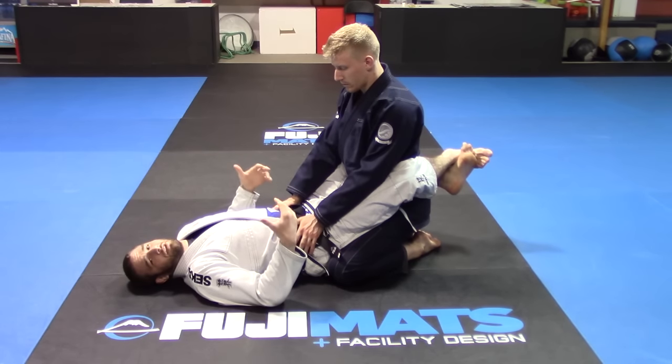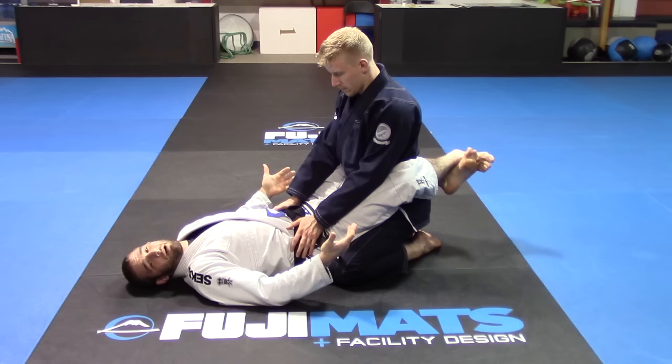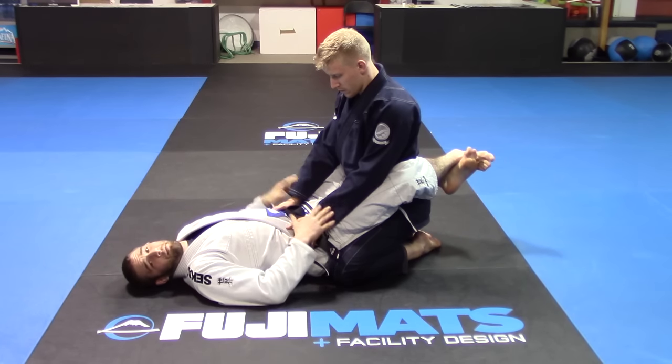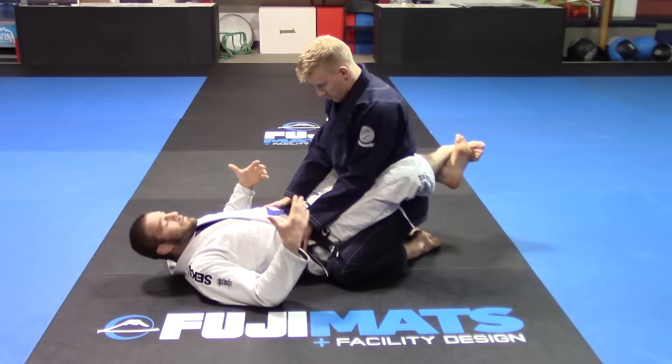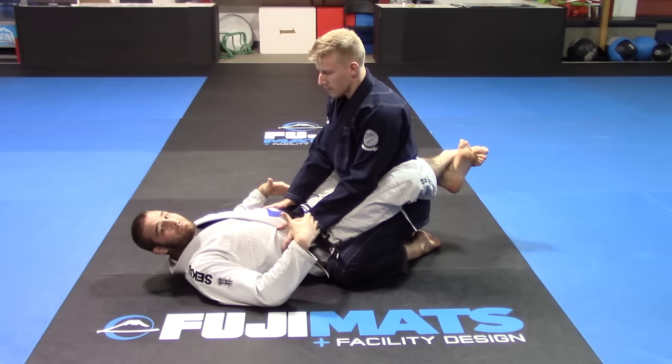Okay guys, so we're back to close guard again, loving close guard with the wrist locks. I never really have to open my guard to get him, so I'm going to keep doing it. For this one, I'm going to be a little bit more offensive when I'm trying to work towards the guy's back.